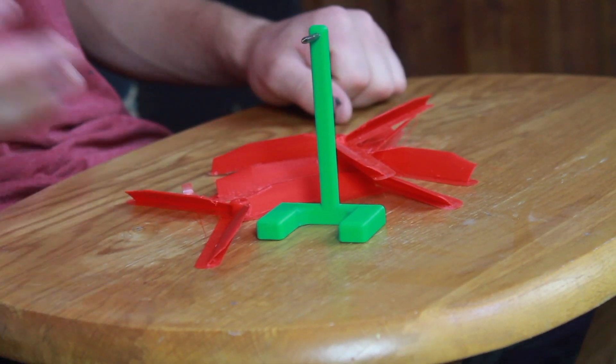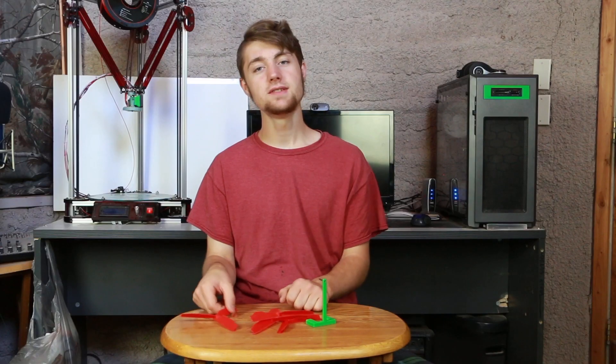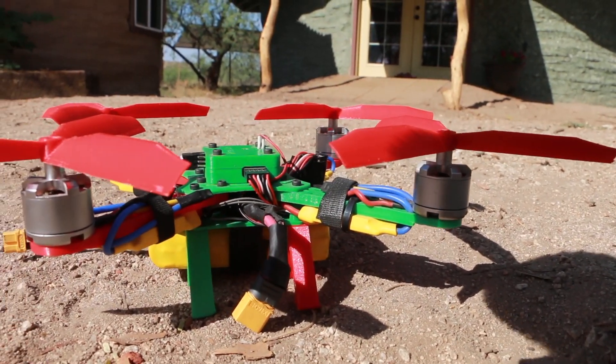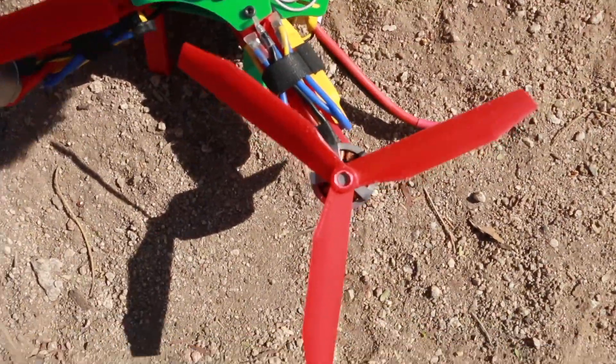There's only one way to find out — I gotta test them out. I'm going to clean these blades up, balance them on the balancer, put them on the quadcopter, and fly them.